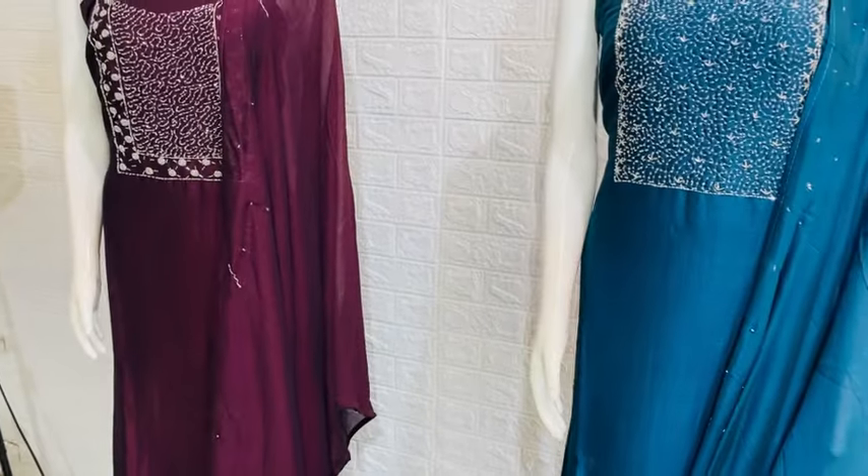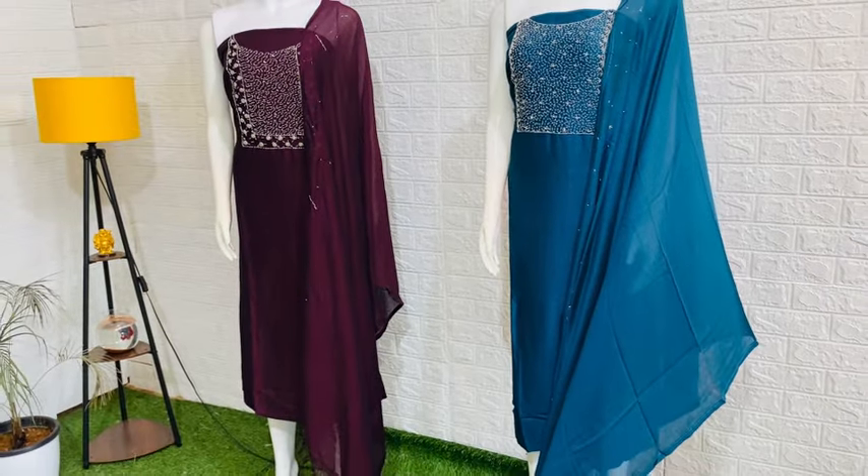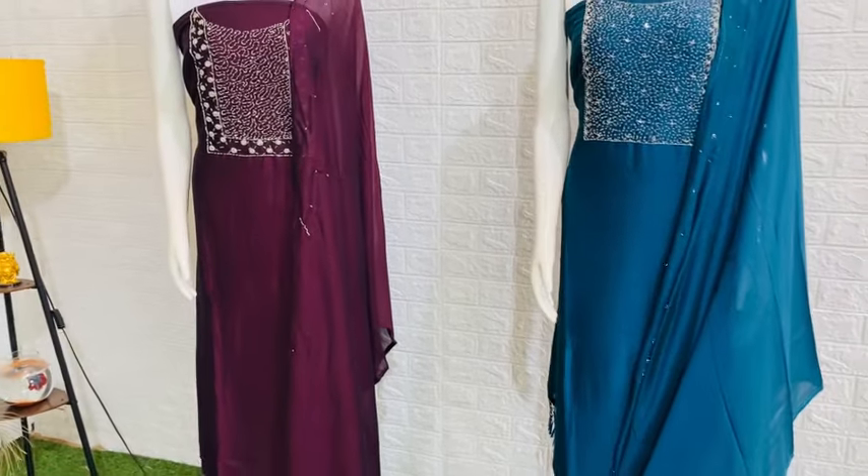The water piece is included, bottom piece included, and stitched. It is very heavy handwork and it is size-free — you can use it up to 3XL and 4XL.